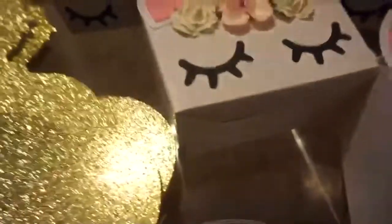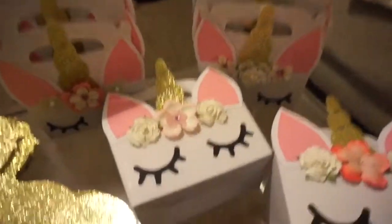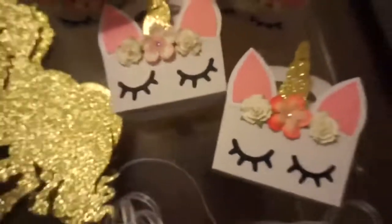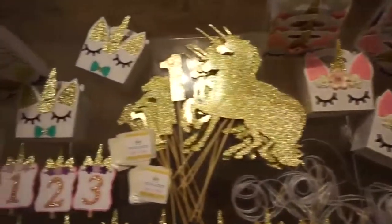For that headband part I used actual paper flowers, just to give it dimension, and I used different flowers for each gable box as well as different colors, but still in the same shade range.